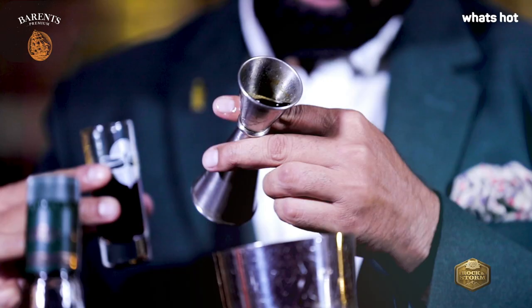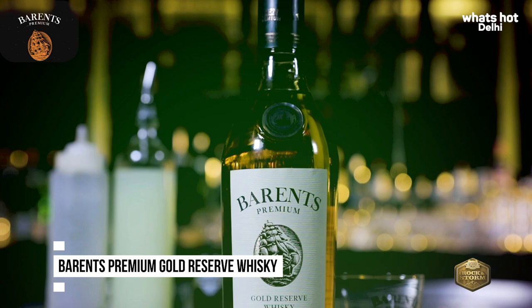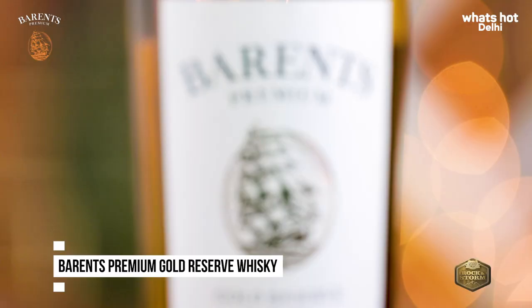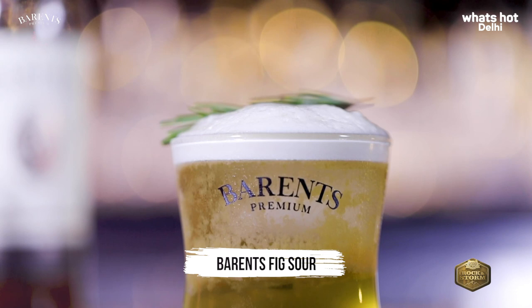Hi, I'm Raj Negi and I'm a mixologist at Dragonfly Experience, Aerocity, New Delhi. Today I will be making two cocktails using Barron's Premium Gold Ridge Whiskey, which is absolutely great for cocktail making. The first cocktail that I will be making today is Barron's Fixer.